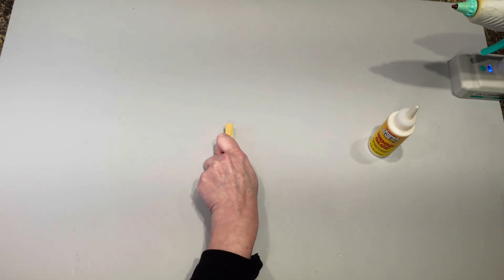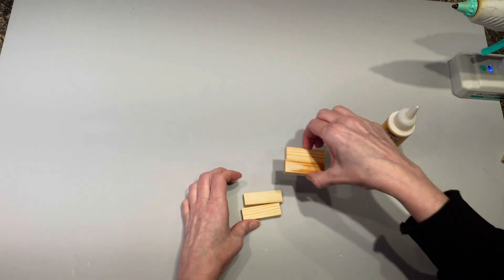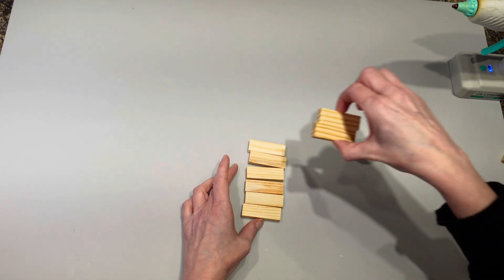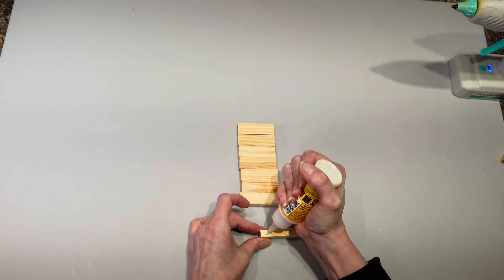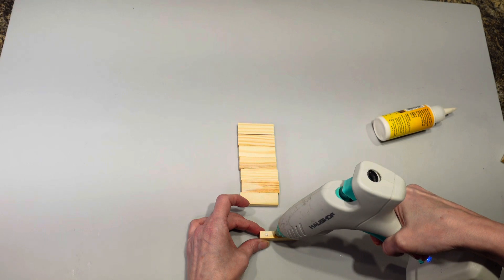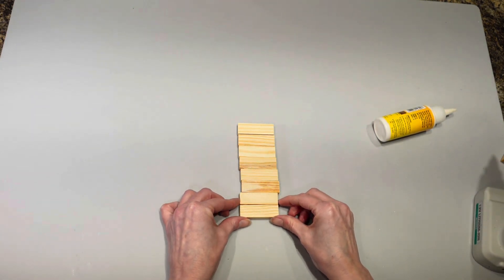I'm going to take eight of these tumbling tower blocks and they're all going to get glued together. I'm going to use a combination of wood glue and hot glue because I want to get this project done and I don't want it to take forever.